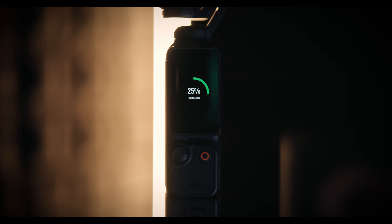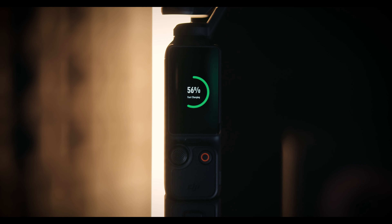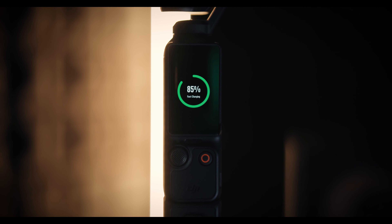The battery life on this thing — DJI says you can get 166 minutes shooting at 1080p 24 frames per second. I've been shooting 4K 24p and getting about an hour to an hour and a half. I haven't really run it into the ground because it has a quick-charge feature and it charges fast — from 0 to 80% in just 16 minutes, and 0 to 100% in 32 minutes.